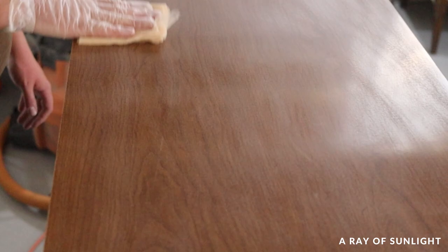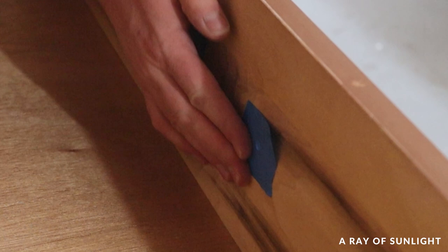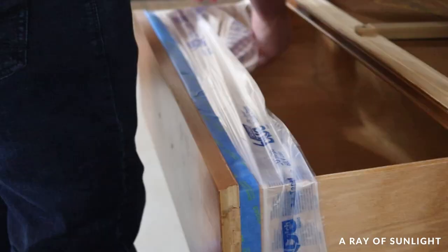To get the three bottom drawers ready to be stripped, I put small pieces of tape on the inside of the hardware holes to keep stripper from dripping into the drawers, and then I wrapped the drawers with pre-taped plastic.